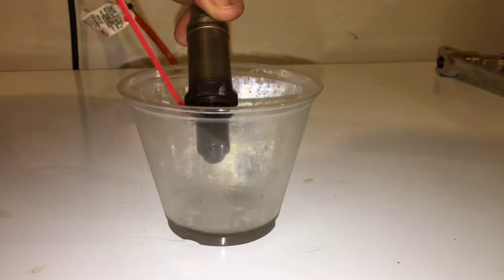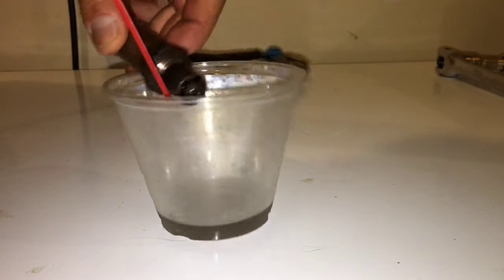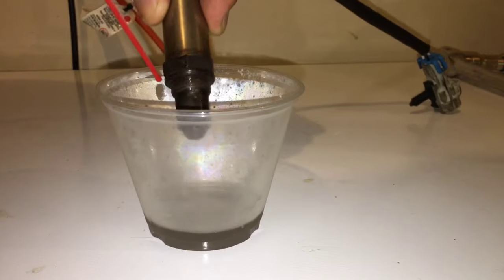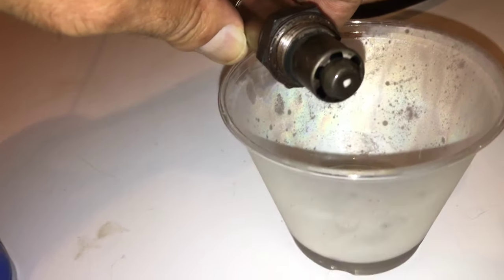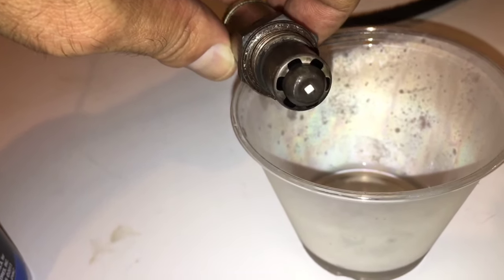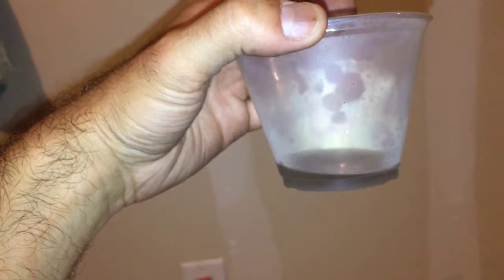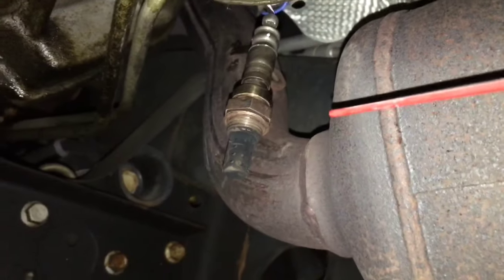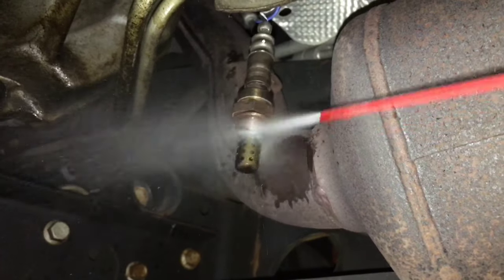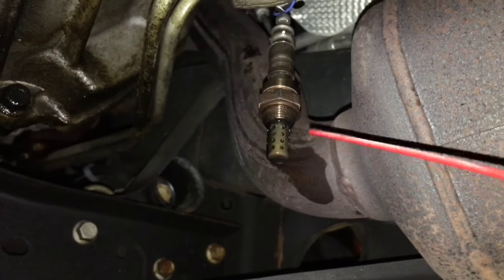I can see this doing something, but the test is yet to be seen when we actually put it in the vehicle. You want to make sure you have the holes here and get all in there. Here's all the carb cleaner that was dripping out of the sensor — definitely a lot of junk. With this one here, look at the dirt coming off of this thing. A mess. You want to make sure you get through all the holes. We're going to go ahead and clean it real good.